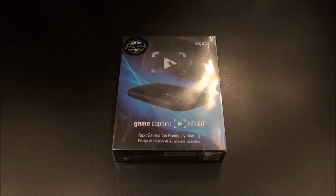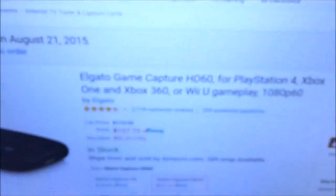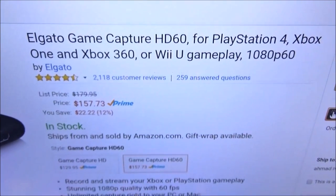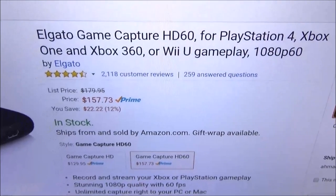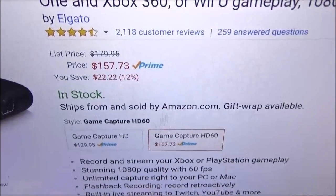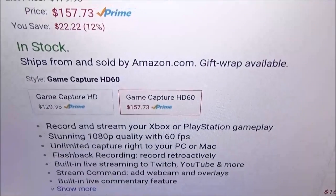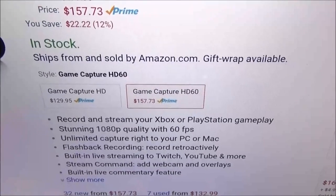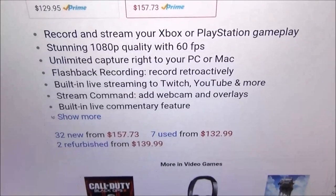Let me show you the website real quick so you can see where to get it. Go to Amazon.com — I'll throw the link up in the description. The Elgato Game Capture HD 60 works for your PlayStation 4, Xbox One, Xbox 360, or Wii U. The price is $157.73, so you're looking at about 160 bucks. This is sold and shipped by Amazon, so if you go to Best Buy they'll charge $180 — but they'll do a price match.